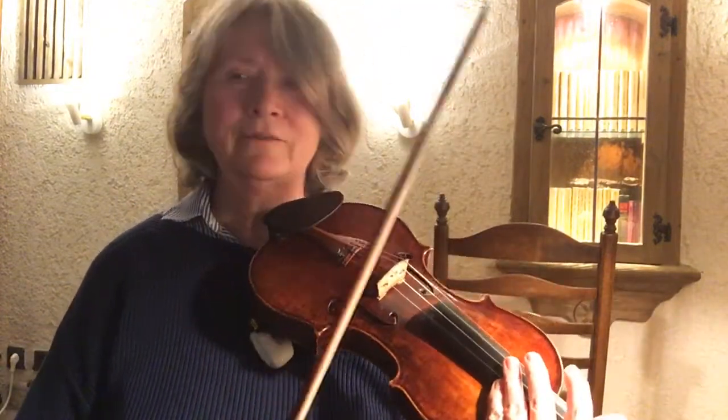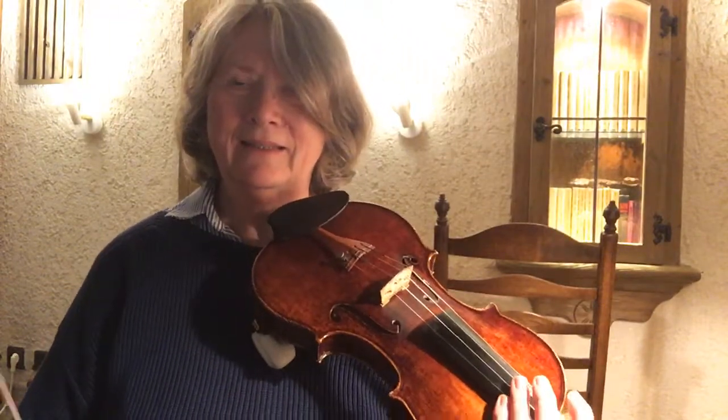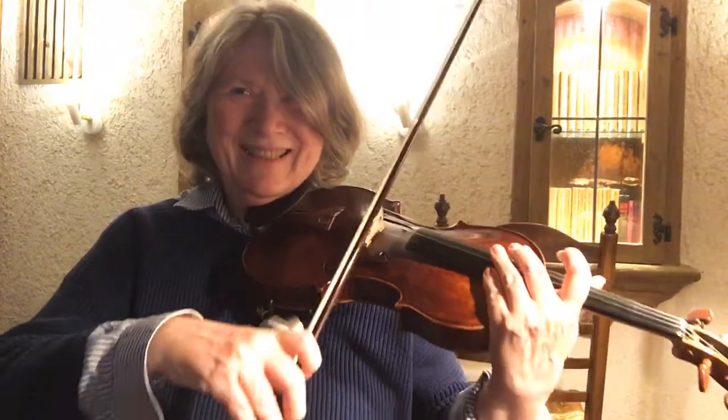Okay, so that's the first half, and I'm going through that again because I noticed some things that I didn't like.